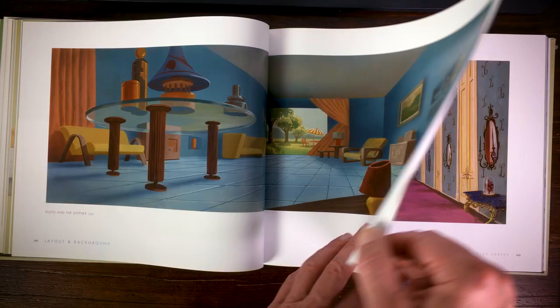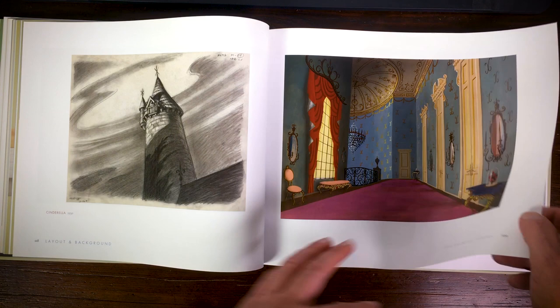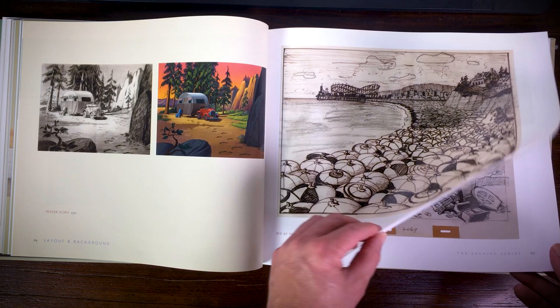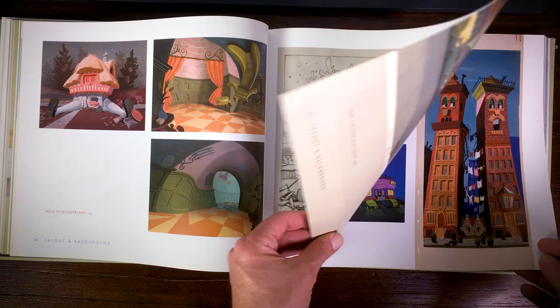There are also some awesome backgrounds and layouts from Cinderella, and from Alice in Wonderland. They used a lot of gouache in the backgrounds of Alice in Wonderland. The main designer of the backgrounds and style of Alice in Wonderland was Mary Blair. I'll leave a link in the description because I also did a review of a Mary Blair book — she was a great artist who worked at Disney.